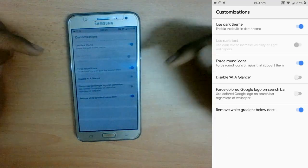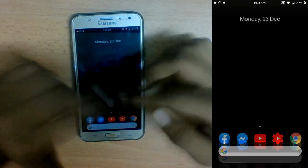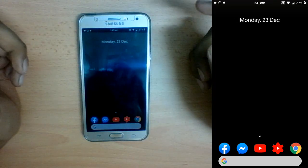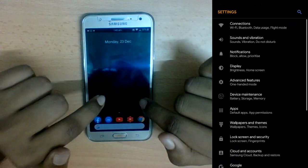There's no Edge Panel since this is meant to be a stock-style ROM. However, in Home Settings you can customize the Google Now Launcher — you can enable dark theme, disable At a Glance widget, or use a colored Google logo instead of the white one.